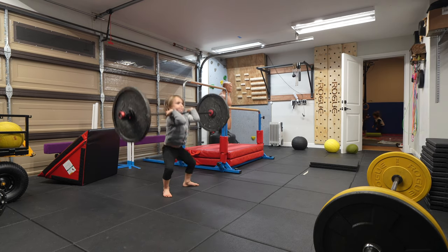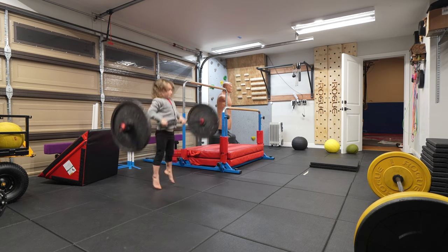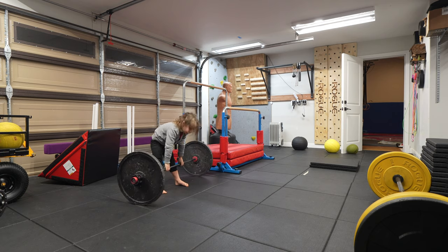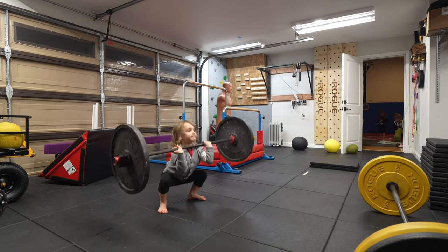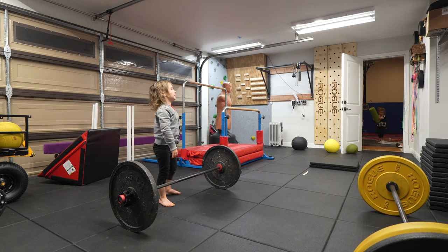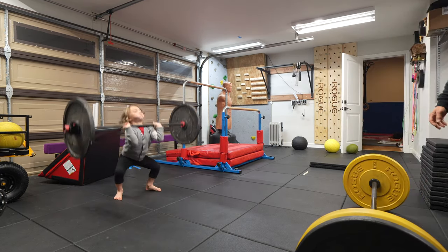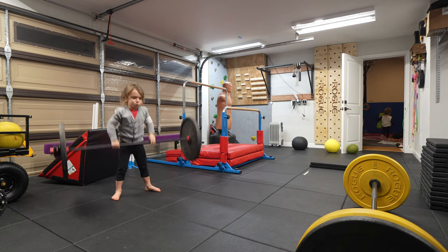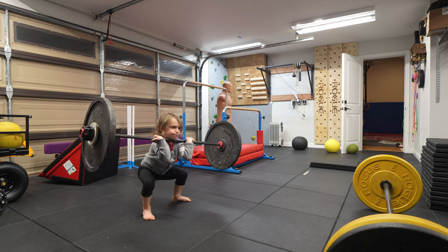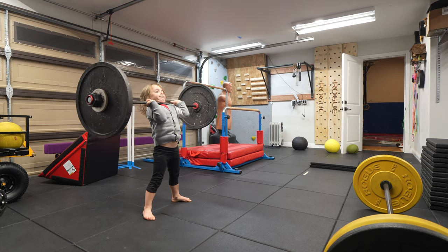Good. Close to your body. Good. Elbows up, good. Down, close to your body. Down, close to your body.